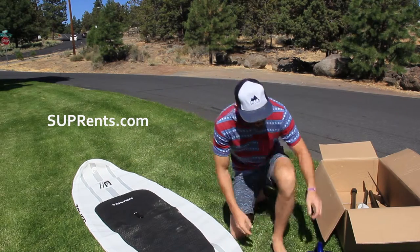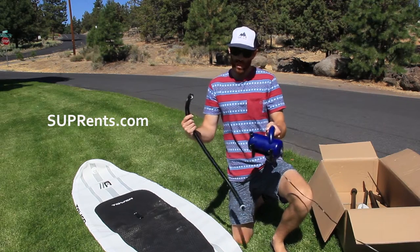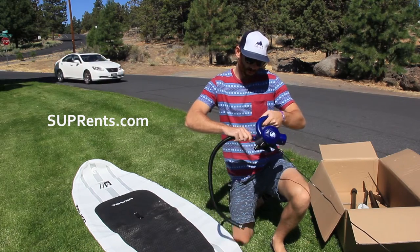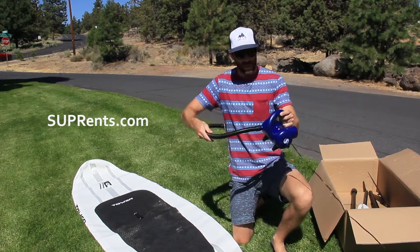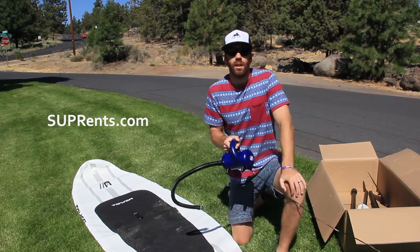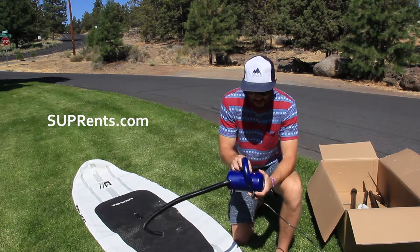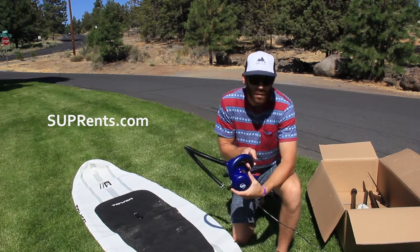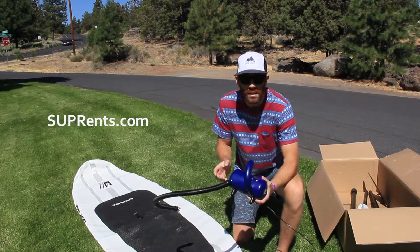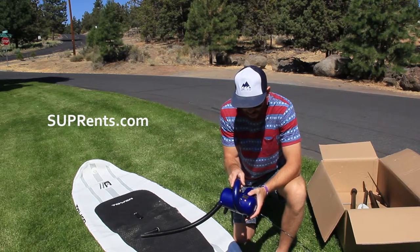To get started with your pump — with the electric pump here — you can see you've got the hose. It's pretty easy to tell which end goes on. It just locks on with a simple clockwise twist right there and you're ready to go. I've already plugged it into the cigarette lighter of my car, and you've got a digital screen here that shows you the PSI. The pump will pump your board up and automatically stop at your chosen PSI. If you press the up or down arrows, you can pick that PSI before you start pumping.